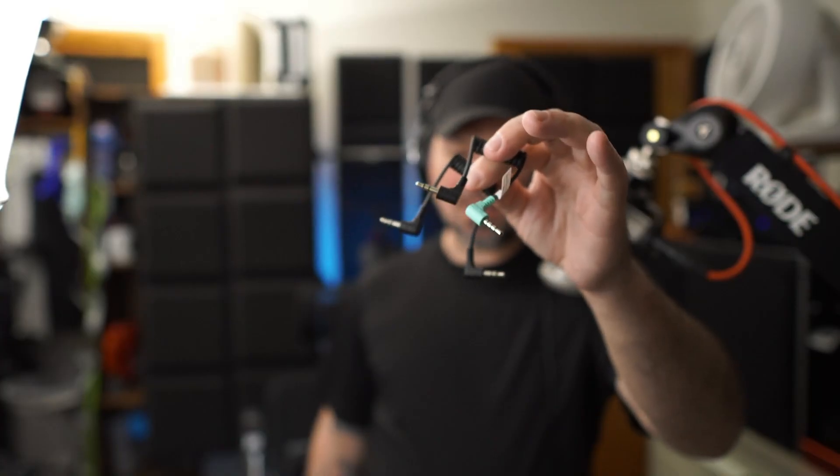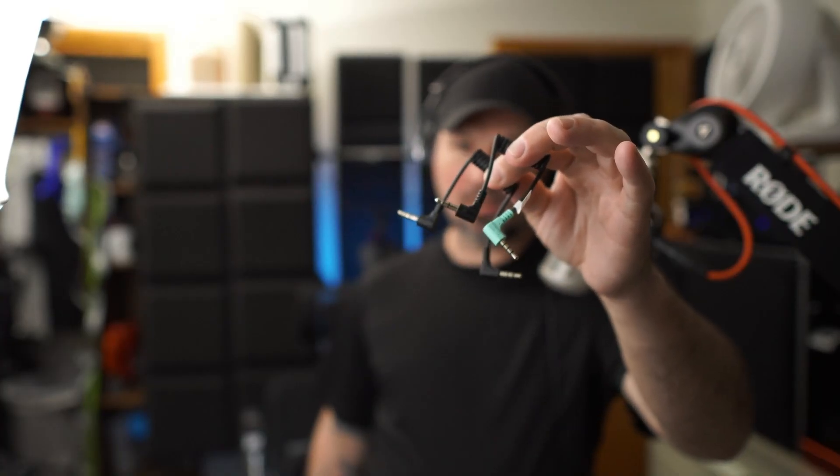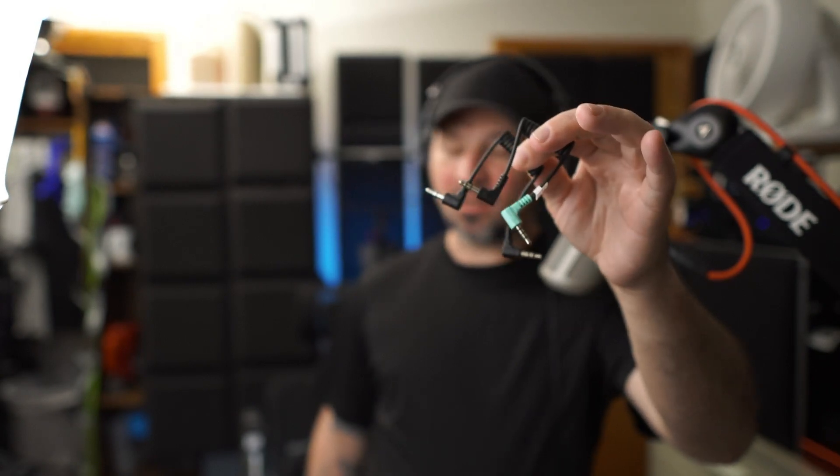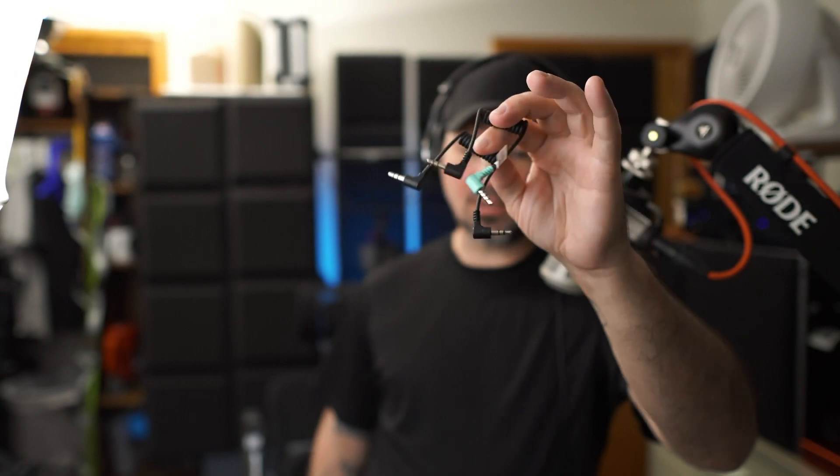If you don't want to plug this into your phone and want to plug it into your computer, it's the same thing — just plug the USB cable into the computer instead. Or if you want to plug it into your camera, it does come with a little jack for that as well. It actually comes with two different adapters in case the jack you're plugging into takes a different type — so there's the TRS and the TRRS — which is really, really cool.